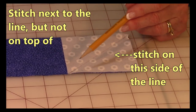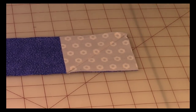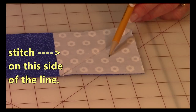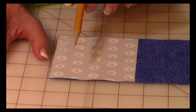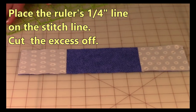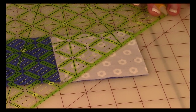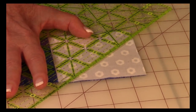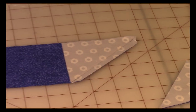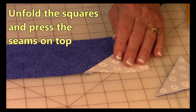Stitch right next to that pencil line — not on top of it, but right next to it. Make sure you stitch on the correct side of the line on each square. Then take your ruler, place the quarter-inch line on your stitch line, and use your rotary cutter to cut that off. Do that on both ends. Then press the squares so that they go outward. Now you can see your boat shape.